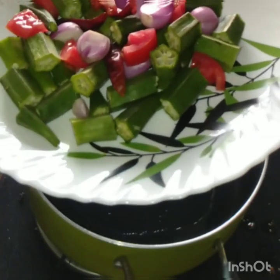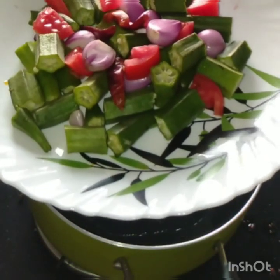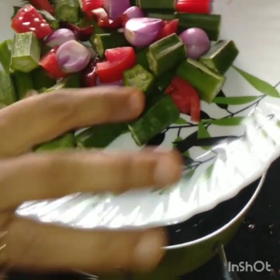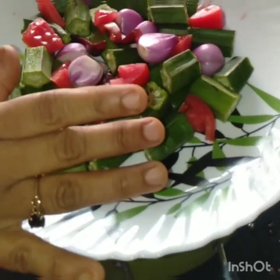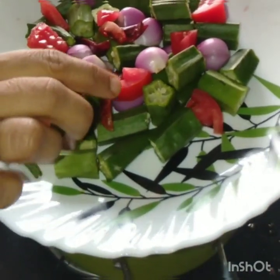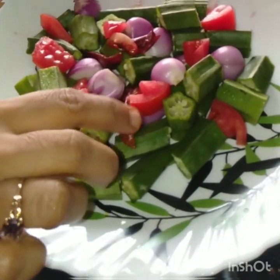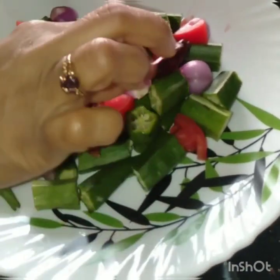I eat a lot of different things — this is healthy food. I have taken it to stay healthy. I have to make my own food.